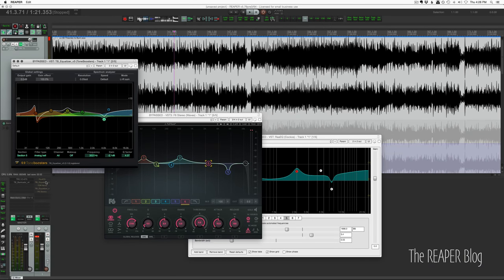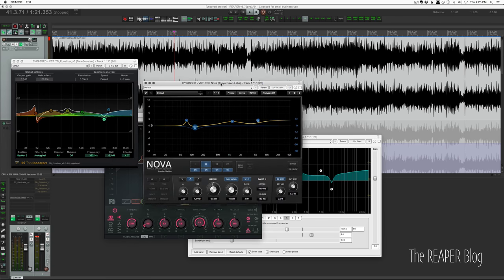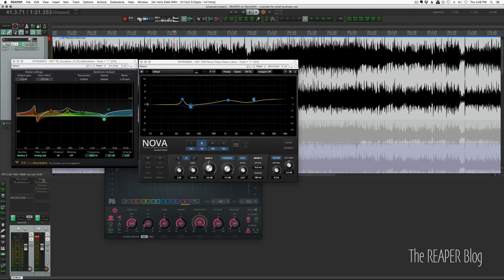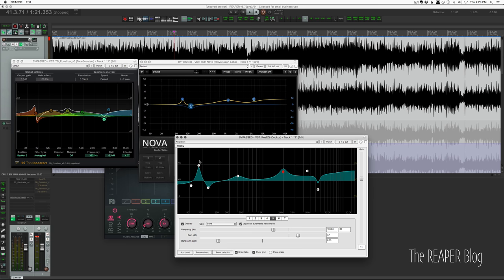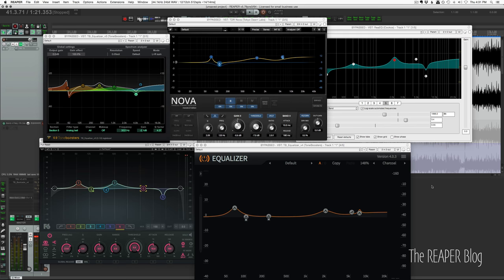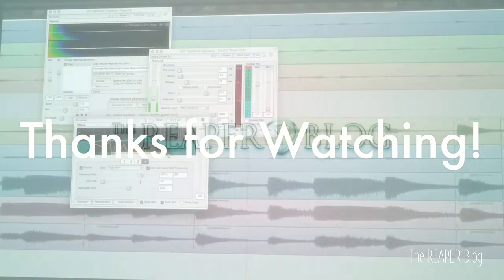In conclusion, I think Tone Boosters EQ3 is my favorite. That along with Nova is pretty much all I need for general track EQ. I end up going with ReEQ as my first choice, but if I know there's some mid-side EQ that I need to do, I switch over to Tone Boosters EQ. With the other ones I feel like the interface gets in the way. Thank you so much for sticking with me through this long video comparing five different EQs. Please subscribe to the channel, follow me on Facebook and Twitter, support the ReaperBlog through Patreon, and visit reaperblog.net for more tutorials.